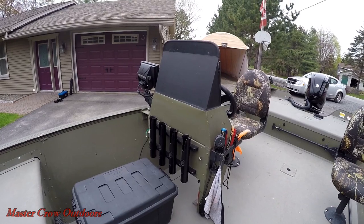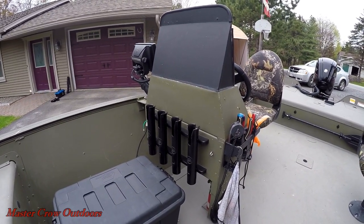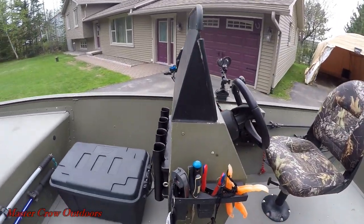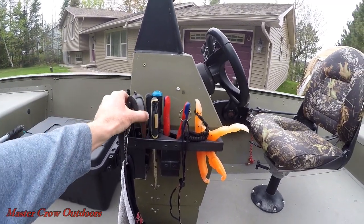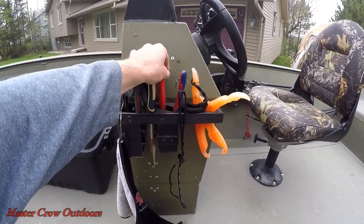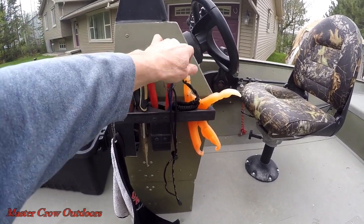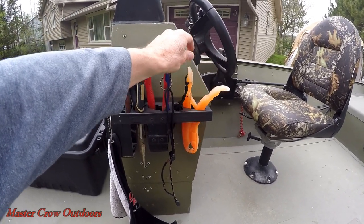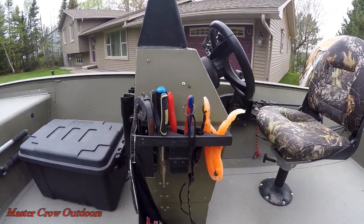Now for the side console — of course, more rod holders. Picked those up from Cabela's a few years ago and they've held up very well. I also built myself a little plastic tool rack. Right tool for the right job — that includes jaw spreaders, needle nose pliers, and hook cutters. Those are Knipex — an awesome cutter. And of course grippers to keep your hands away from the nasty teeth of a pickerel or musky. You always have to have a hand rag too.